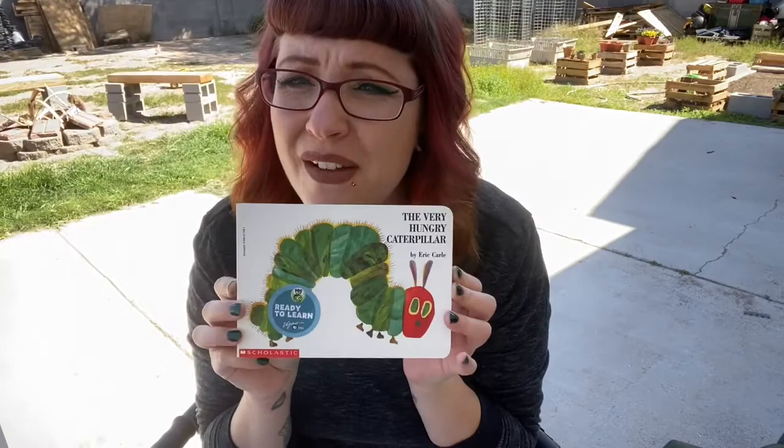This week we're not going to be drawing anything. This week we are going to be creating our very own insects using things that are laying around our house. And today we're going to be making a caterpillar.